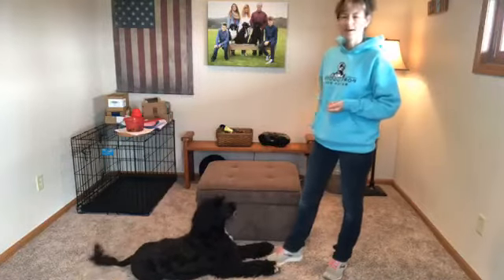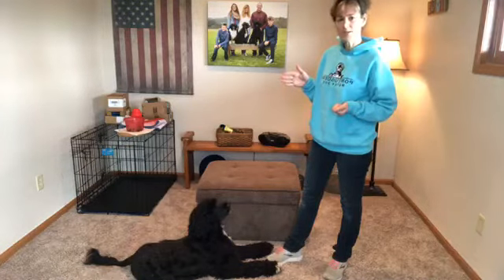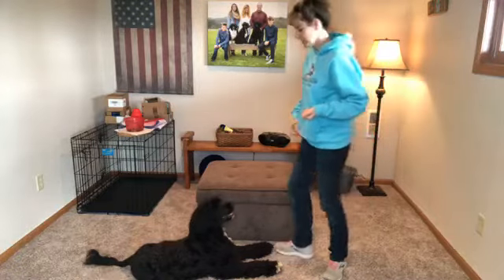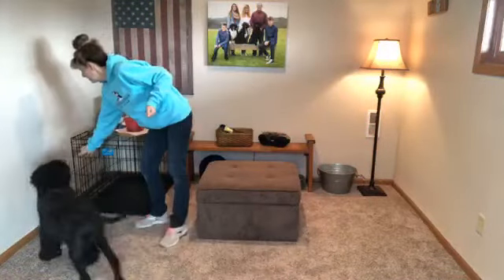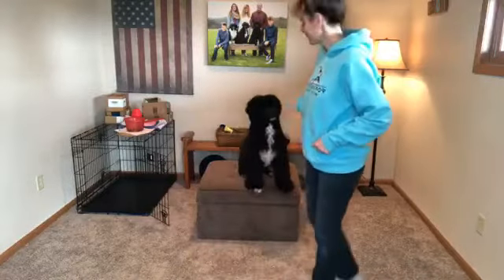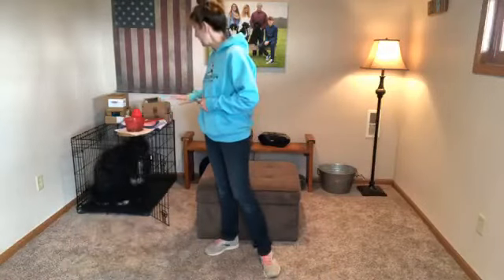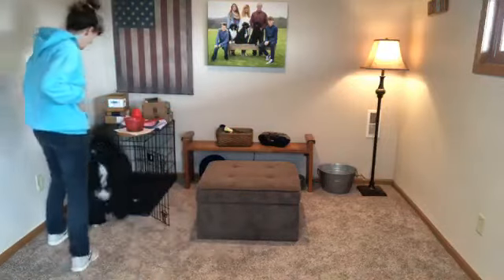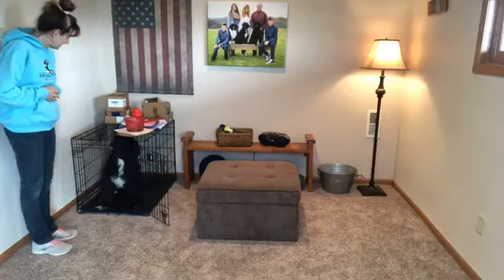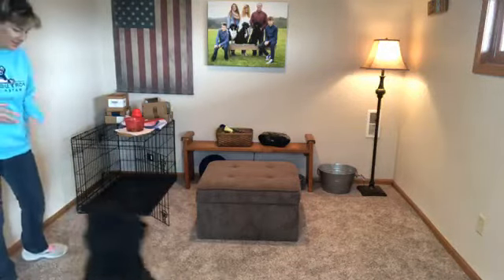Now we're going to work on going into the kennel. I'm going to try first to see how she does — I haven't formally practiced this with her as a command, we just do it randomly throughout the day. Kennel — yes! Can you guys see how I moved my body around to help her understand what I wanted? Ready — kennel, nice! Then table, then kennel again. She's doing great switching between all three.